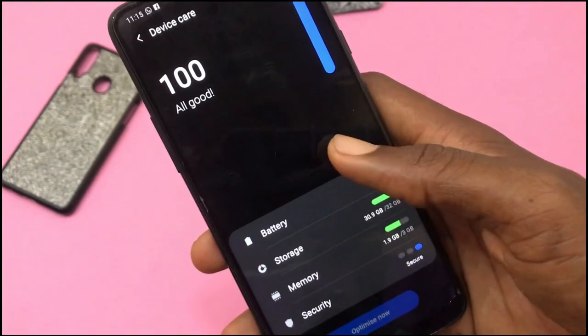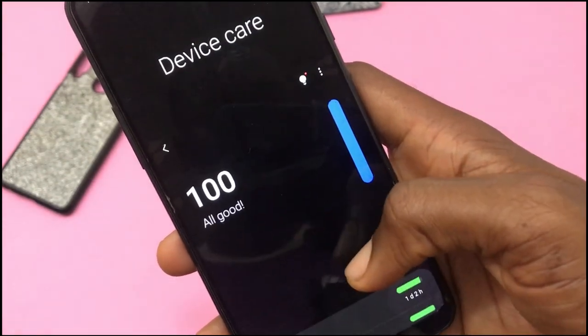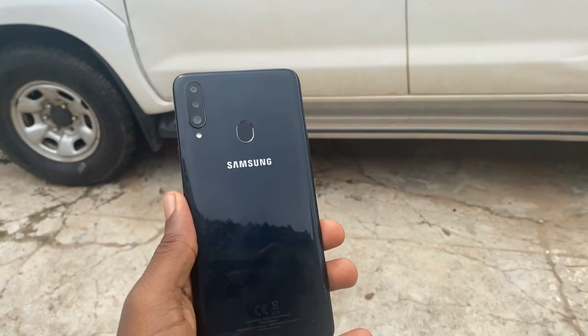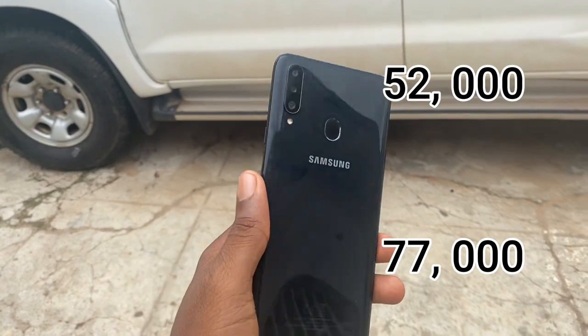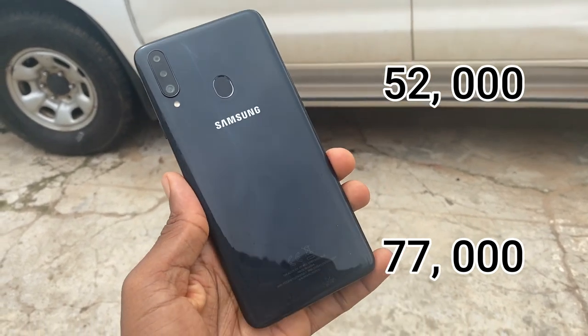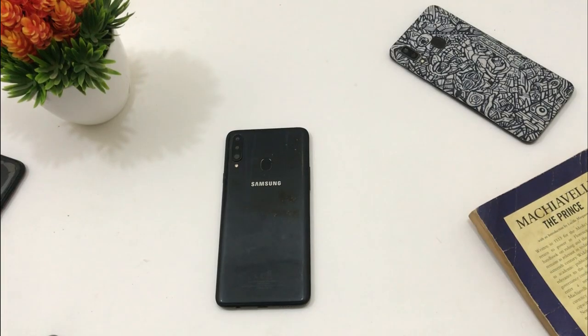The device interface has a new look as well. The One UI 2.0 is no doubt one of the cleanest UIs on Android. At the time I purchased this device last year, I got it for ₦52,000 which was equivalent to $152. But right now it retails for ₦77,000 which is equivalent to $198. This is due to the global pandemic.